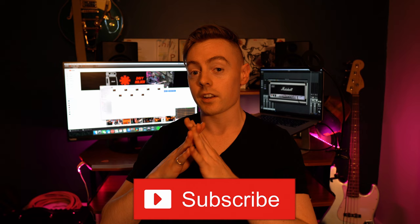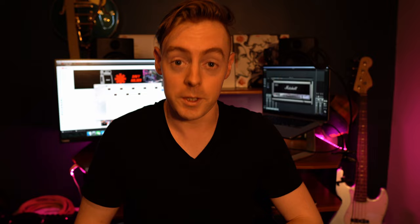Hey everyone, welcome back to my channel. Just before we get into today's video, if you could hit the subscribe button it would mean a lot. Ninety percent of people watching my videos aren't actually subscribed, so it helps me a lot if you could do that for me.